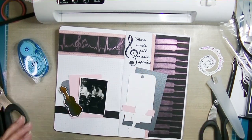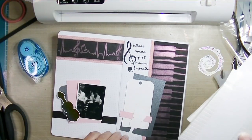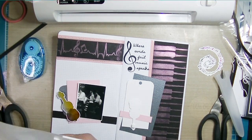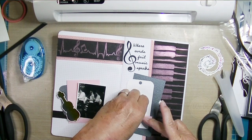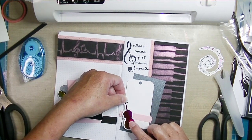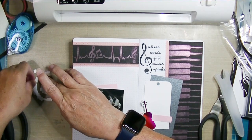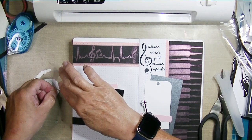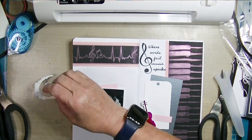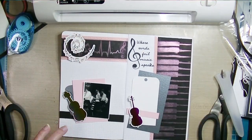The second ephemera piece gets popped up on foam, and I'll add my journaling after this. I'm making sure the two cellos won't rub against each other because that will scratch the foil off — one is on the outside and one is on the inside when I close it. That gorgeous musical notes and staff with the treble clef piece — you can't really see the foil well on video but in person it's just stunning. I really love the variegated foils because you never know exactly what you're getting.